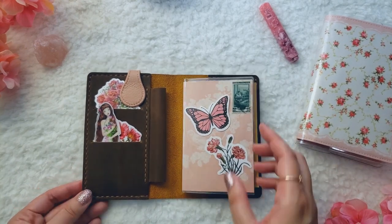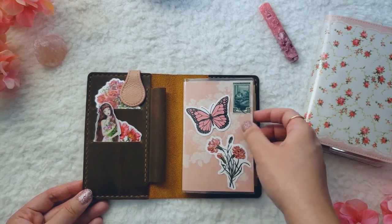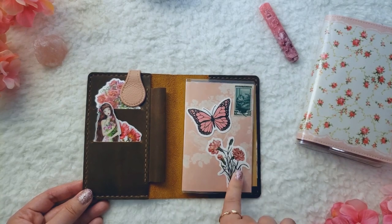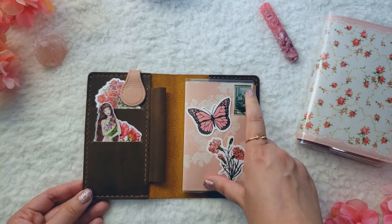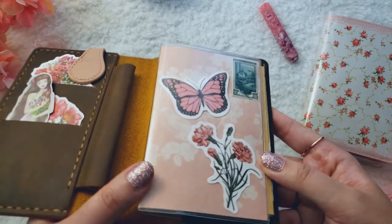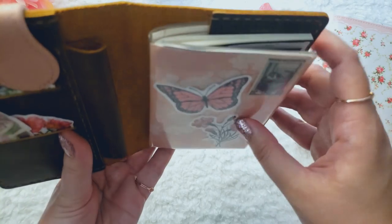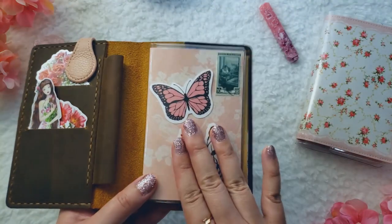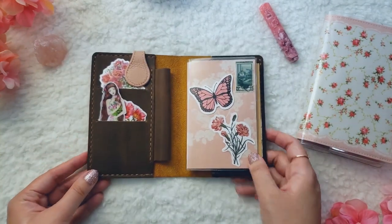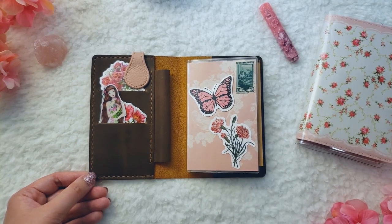Back to my art journal setup — this is a Foxy Fix dashboard that I just filled with my deco. There's a piece of scrapbook paper as a background, some vinyl stickers — a butterfly and a flower — and then a stamp. I actually washi-taped these into the scrapbook paper because I was having some commitment issues. That's my little tip: if you're struggling with committing to a setup, just washi-tape things in and you can always take them out later.